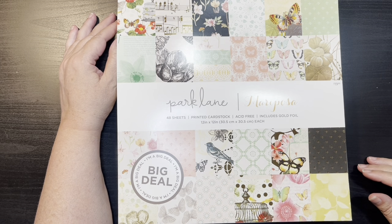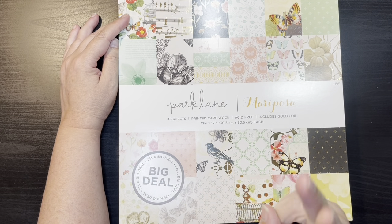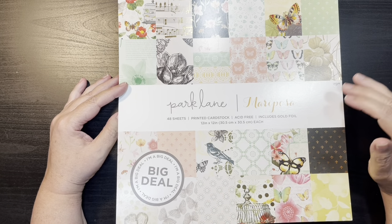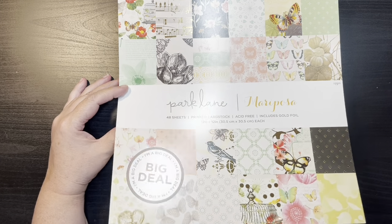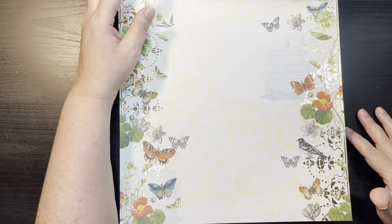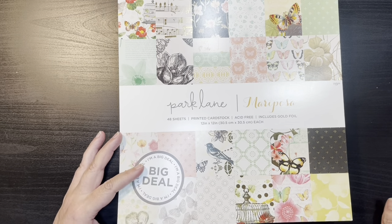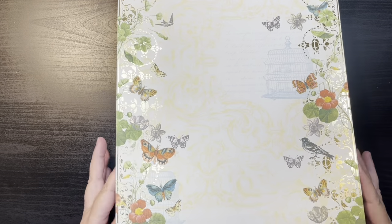So let's go ahead and start with Mariposa. There are 48 sheets in the paper pad, two of each design, and some of them include gold foiling. These were on sale for around $13 and then I had a 20% off discount. I usually will only buy these when they have a sale or there's really good shipping. This paper pad kind of reminds me a little bit of Mintay.